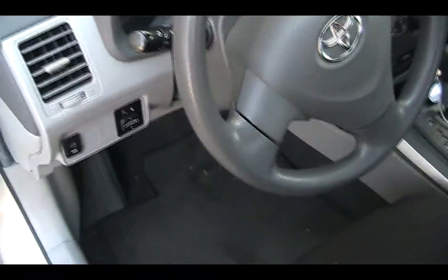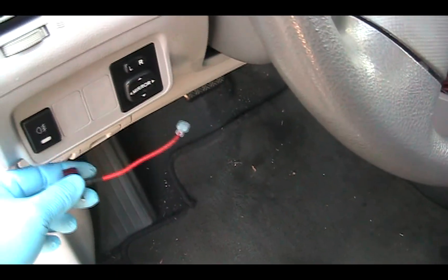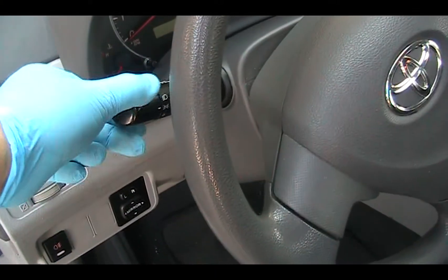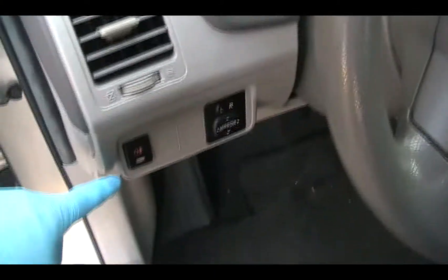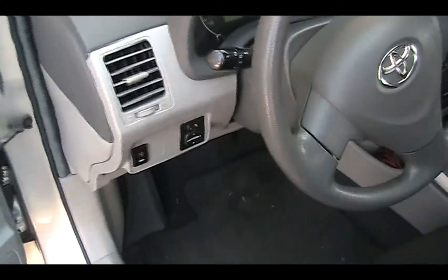So with that being said, if you don't tap it from the tail light, you can also tap it with the headlight — so only when the headlight is turned on, your fog light will be on. There are many ways on how you want to hook this up.